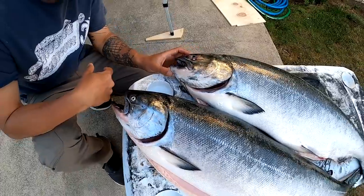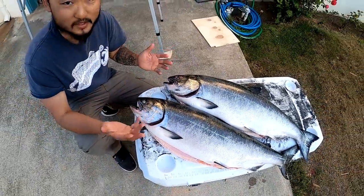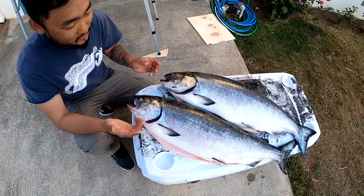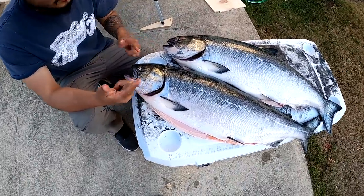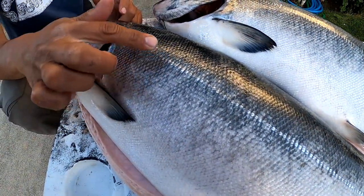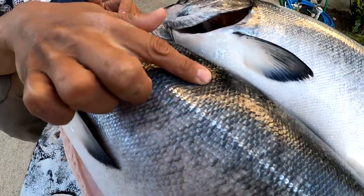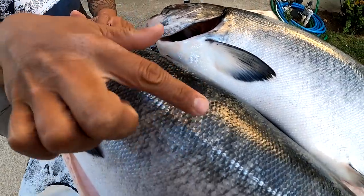You can see the clarity of the eyes — they should have that nice fresh shine on them. This one got bonked right there so you can't really tell with this guy, but there are other ways to tell if it's fresh. Another way is if you can touch the fish.